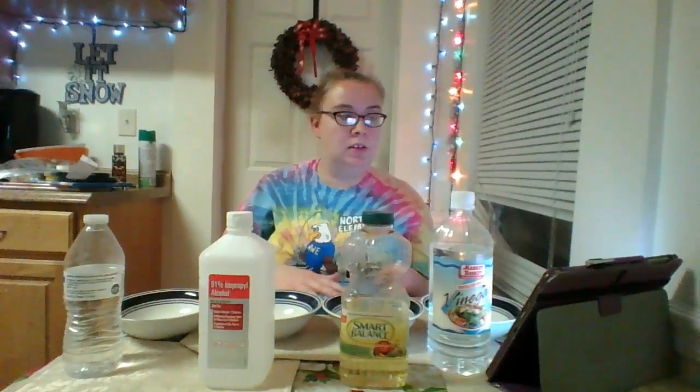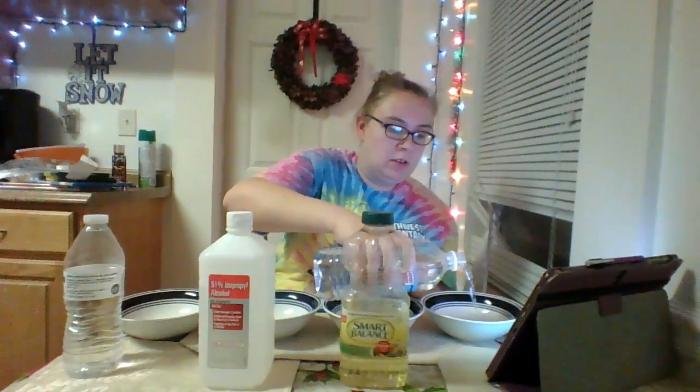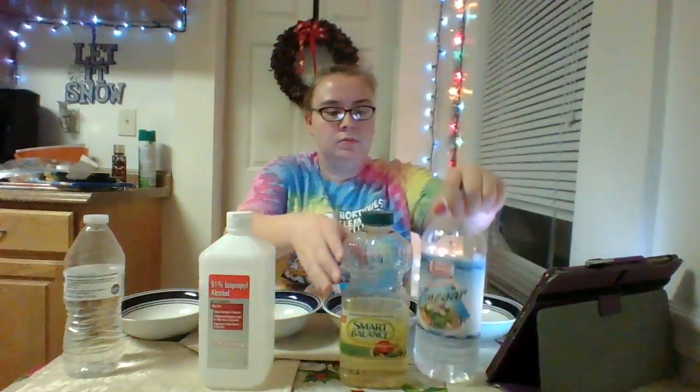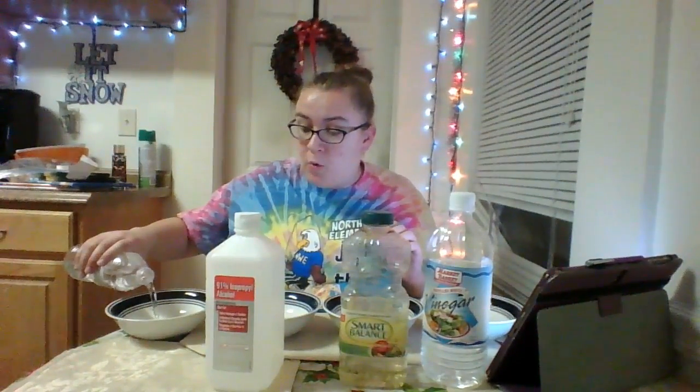We'll have to wait and see. So I'm going to take each of my liquids and pour about one inch into each bowl carefully without splashing. Make sure you leave the liquids in front of each bowl so that when you record your data you know which one belongs to which. Be careful because some of these might stain if you spill them, or they might burn if you get them in your eyes. If you're doing this alone, wear safety goggles or have an adult help you.